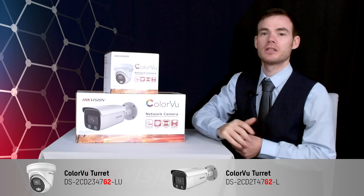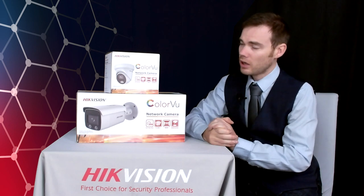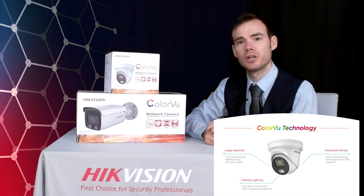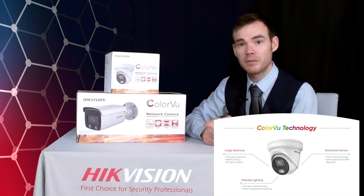That G2 is what represents the fact it's our second generation of Colourview. The Colourview technology in here is the same as the first generation — we're using that f1.0 super aperture to capture four times more light than a conventional camera would. We've still got the advanced sensor in there which is able to process the images, giving us brighter images.